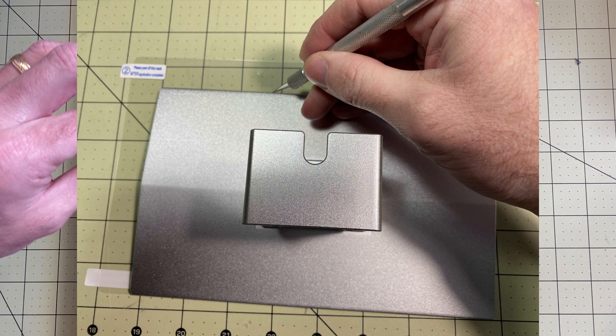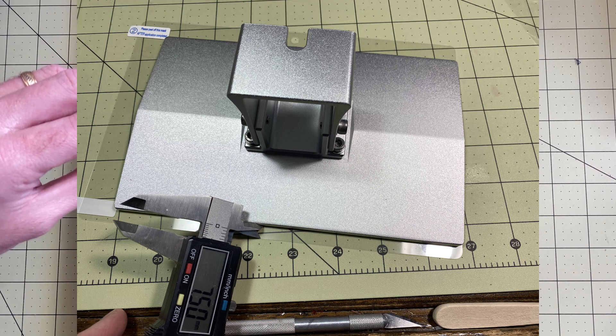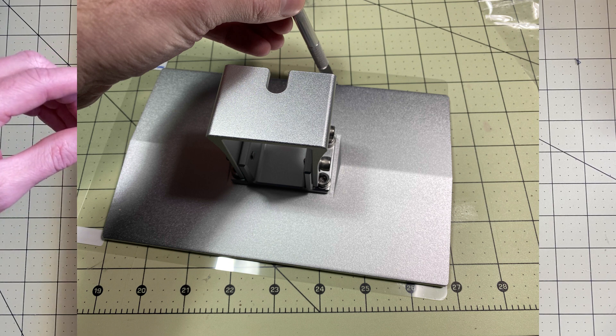What I found after trying the first one was it needs a little bit of an extra gap — it turns out it's exactly the width of my exacto knife. So I redid it, left that space in there, lined up with the sides, and cut around the edges.